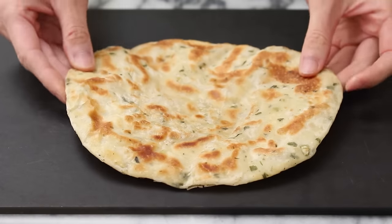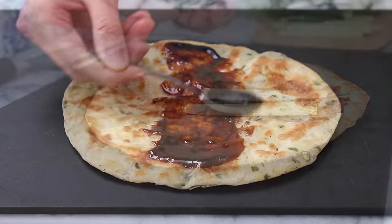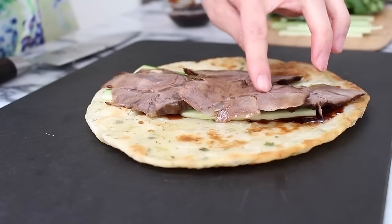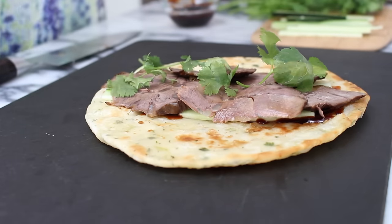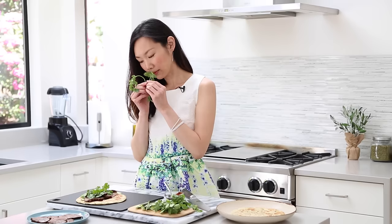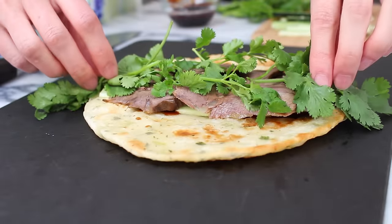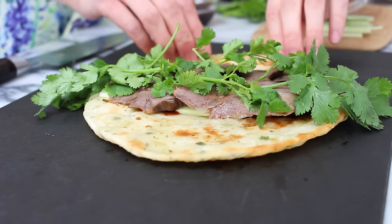To make the rolls, it's super easy. Just take a cooked green onion pancake, spread a thin layer of hoisin sauce to taste, add some cucumbers, some slices of the braised beef, and of course, I like to add lots and lots of fresh cilantro because I love the taste of cilantro. For extra presentation points, you can add some stalks of cilantro peeking out from opposite ends of the pancake.